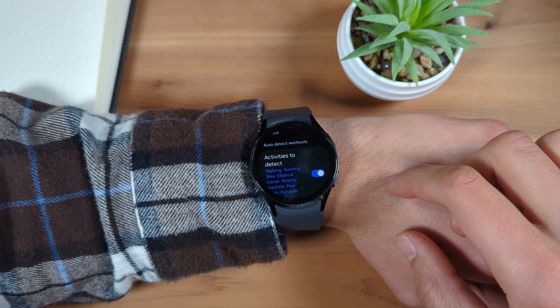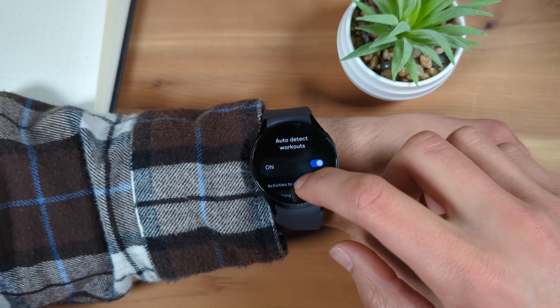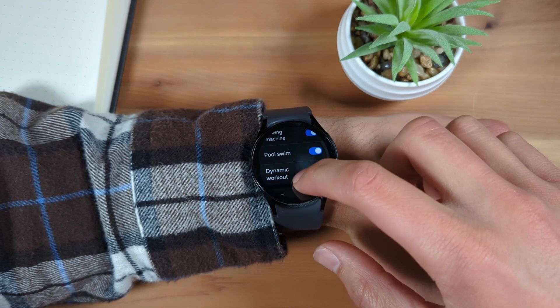To access additional options for this feature, tap the text Activities to Detect. Here, you can fine-tune which activities you'd like your Galaxy Watch to auto-detect.